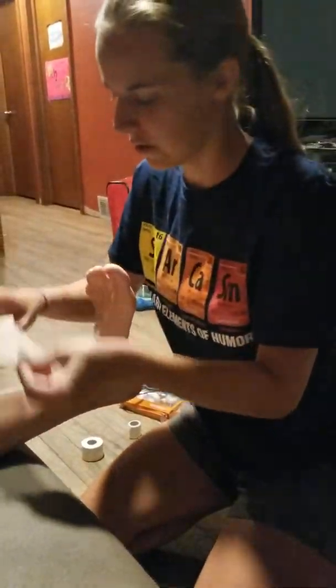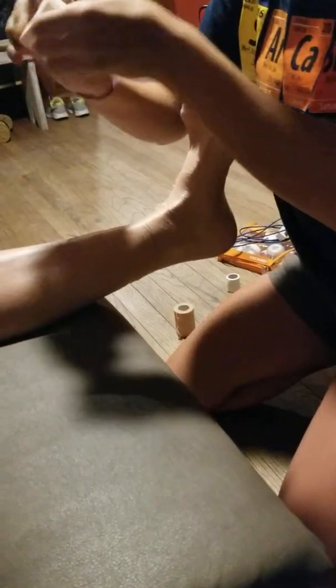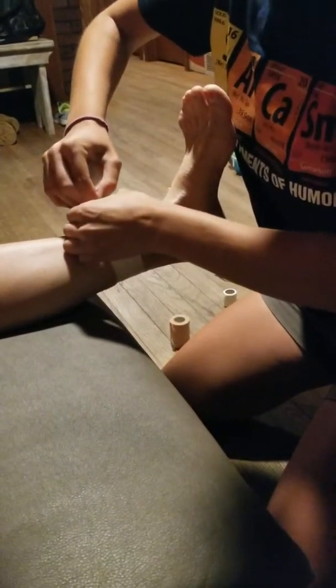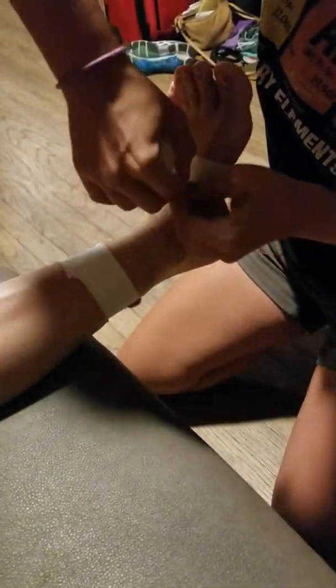Keep your foot in a neutral position. Start off with two anchors at the top, and a looser one at the bottom of your foot.